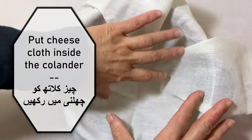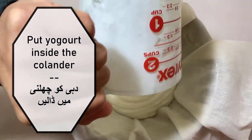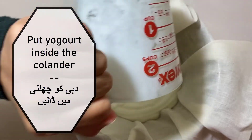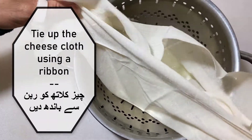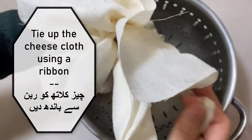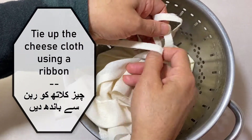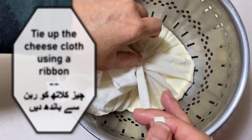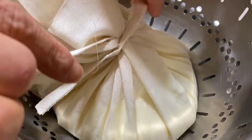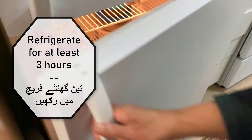For the first step, go ahead and put your cheesecloth inside the colander and fill the colander with all of the yogurt. You can tie up the cheesecloth using a ribbon, or you can just cut a piece of the cheesecloth to use as a ribbon. Make sure you tie it tightly to ensure the best results for your cream cheese. You're going to want to refrigerate this for at least three hours.